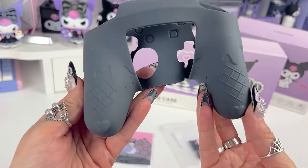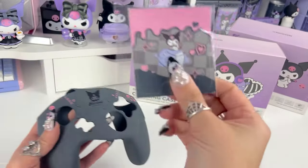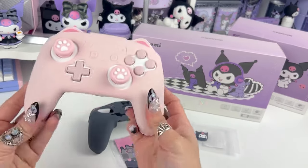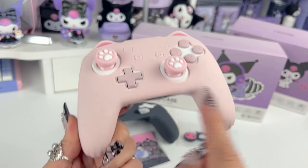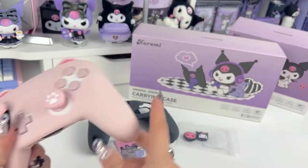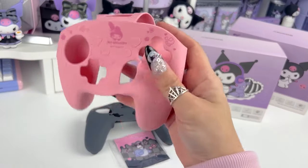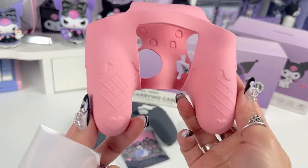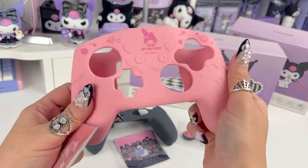These cases are gorgeous and they come with a matching thumbstick cover and a little sticker to put on the back of your Nintendo Switch Pro controller. I did get one of these kits before — it was a cat skin that came with paw thumb grips and a cute cat sticker that I put on the back. I really love these kits; it's a cute and inexpensive way to completely give your Nintendo Switch Pro controller a makeover. This is the Kuromi kit, and the My Melody kit has this beautiful pink color with little hearts and stars; the back has that ice cream cone look. And this is not just for looks — it provides really good grip for when you're holding the controller.